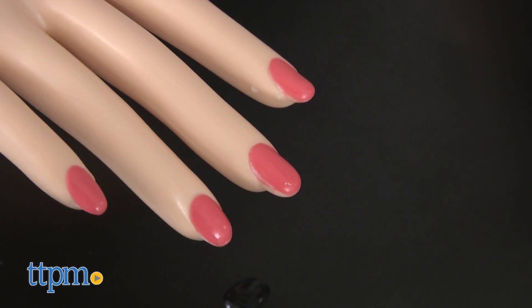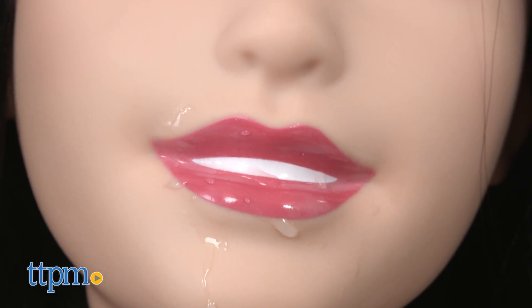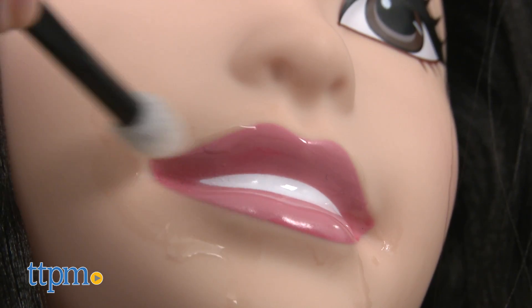And Barbie's makeup has color-change effects. Cold water makes lipstick appear, and warm water takes the lips back to a more natural shade.